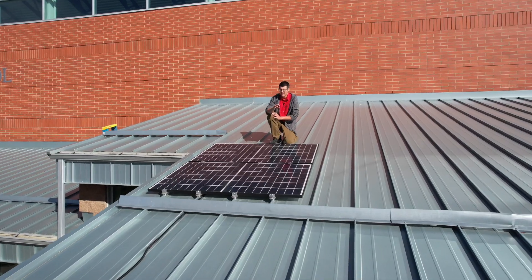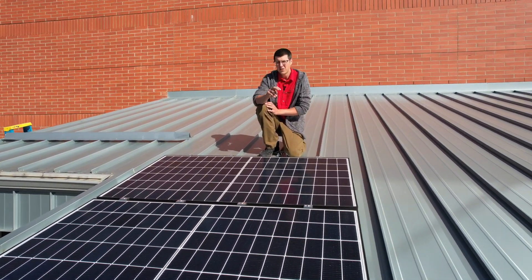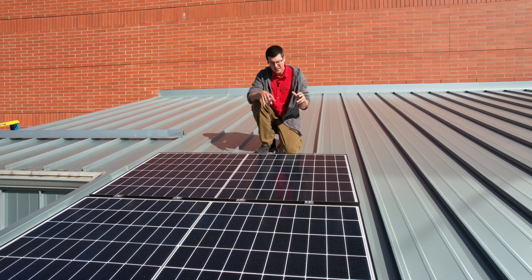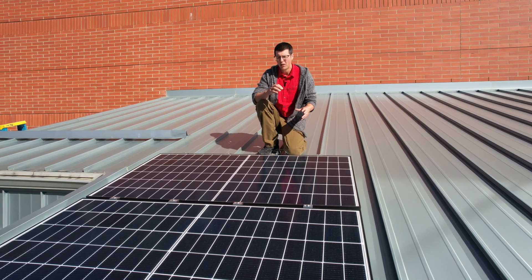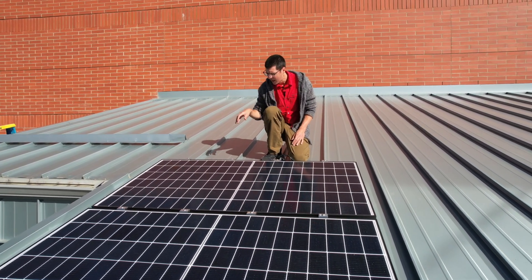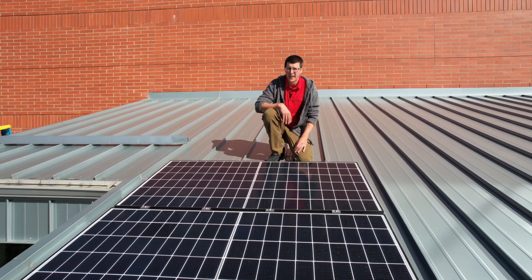This is where we start. These are the solar panels that power the off-the-grid farm wall — two 350-watt Canadian Solar panels. The nice thing about this setup is how we chose to mount it. We were really hesitant to put holes in the structure, so we ended up finding this S5 mounting system that actually clamps right onto the standing seam and holds the solar panels to the roof.